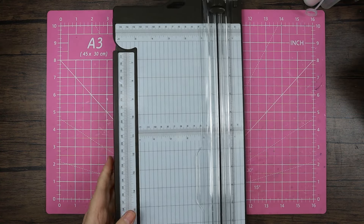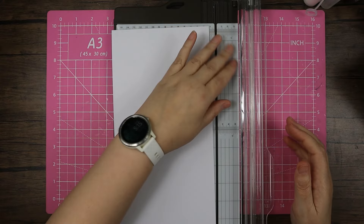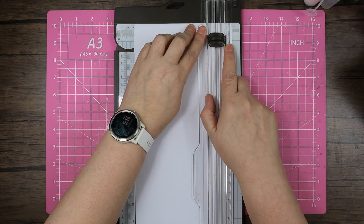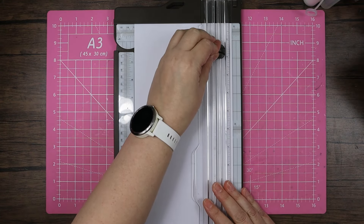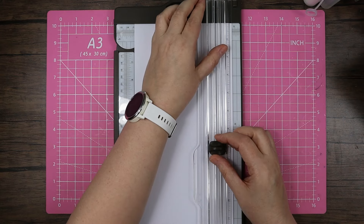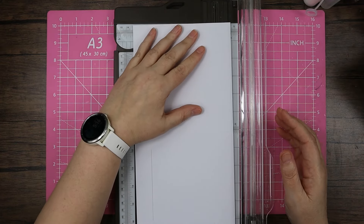Let's start by bringing in the trimmer. I'm starting with a piece of six by twelve — this is the white 300gsm cardstock. I'm going to move over to the one-inch side of my trimmer, move my blade down to one inch, and cut from one to five, then stop, lift, move along to seven and cut from seven to eleven. Then I'll do the same on the other side.